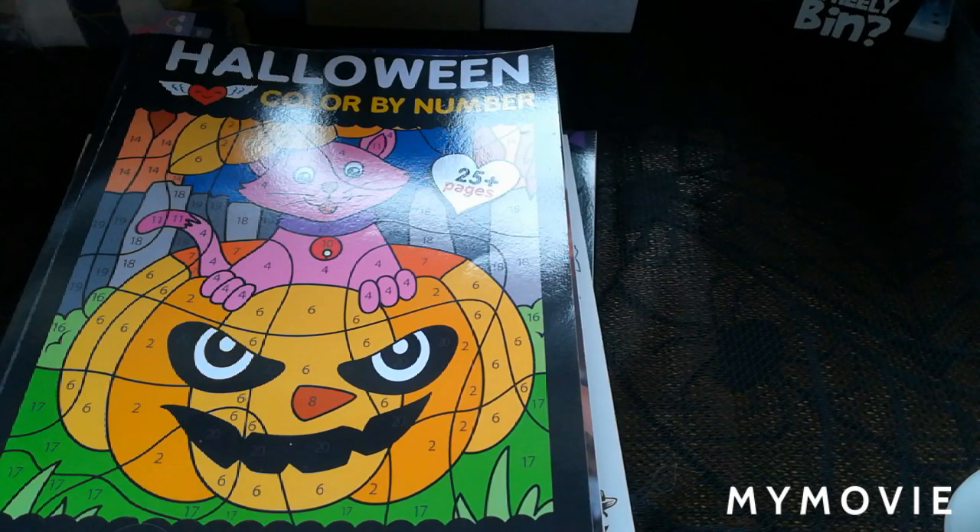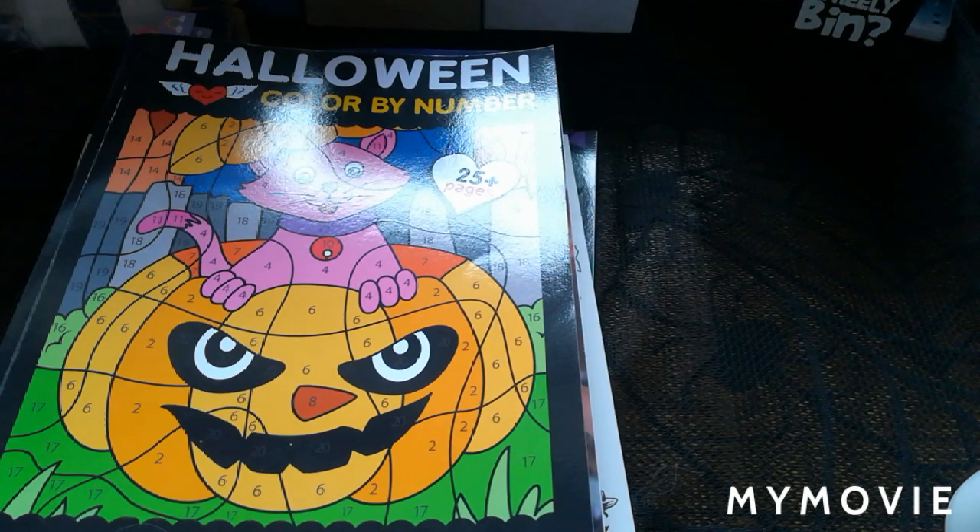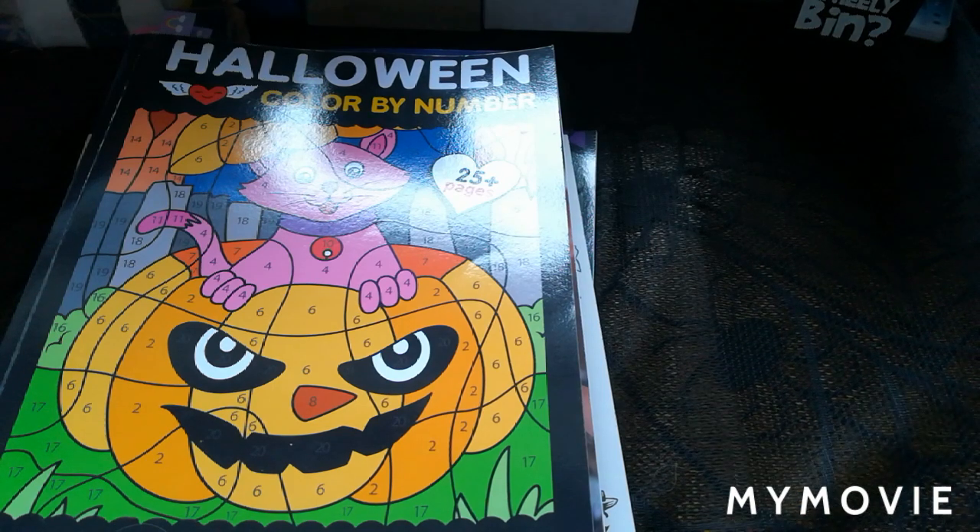Hi guys, welcome back to the channel. This is the Stitching Colorist. Today's video is going to be the Halloween Color It Tag. I was tagged in this color along by the lovely Nikki from Nikki in Niagara. Basically you find 10 items in different coloring books to color, plus two bonus ones. This was originally created by a girl called Christy - I'll link Nikki in Niagara's channel in the descriptions below.